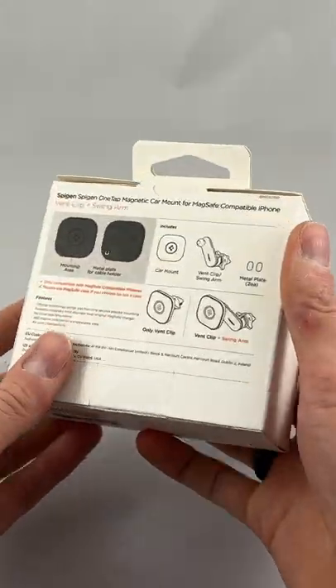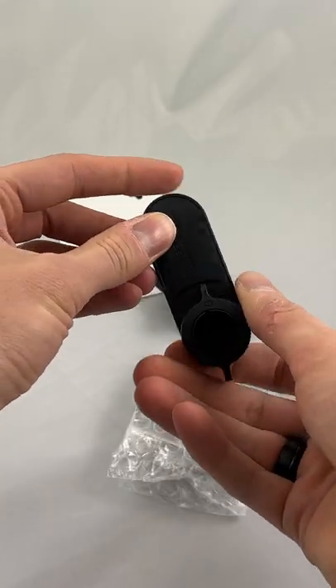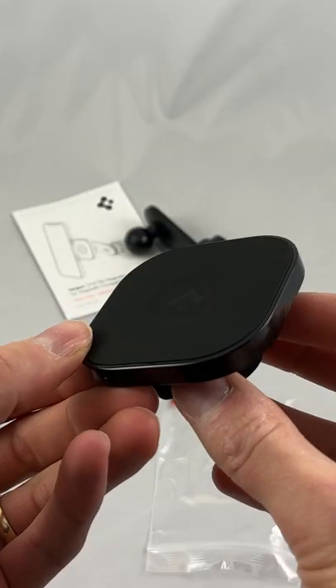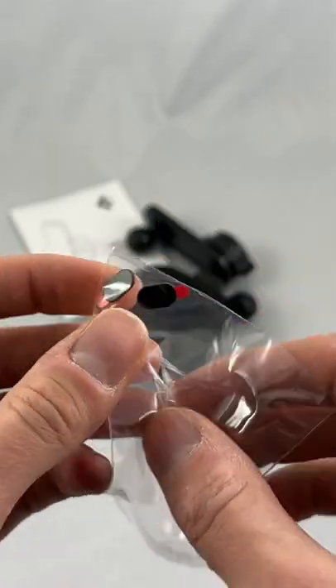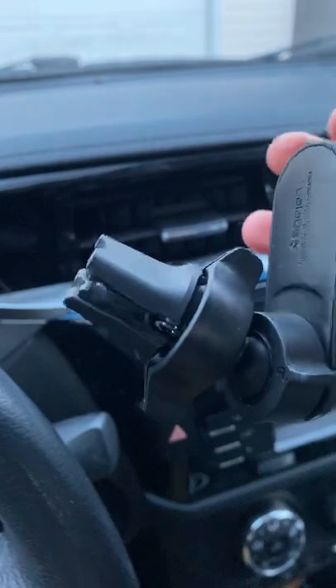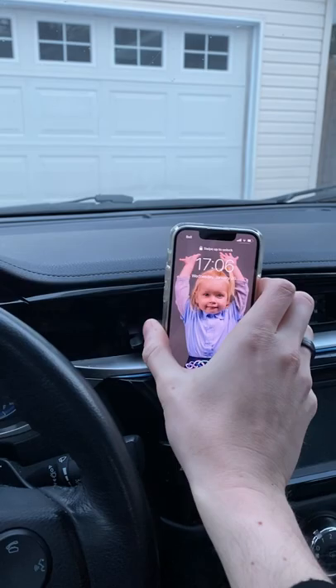Here's the box, kind of a small package. We have an instruction manual, here is the vent clip with the ball head. Then we have this swing arm thingy with another ball head. And then we have the main attraction, the magnetic plate. And then we have these two tiny magnet stickers that I didn't even use. You have this three-point adjusting system, so it really gives you that flexibility to find that perfect position for your phone.